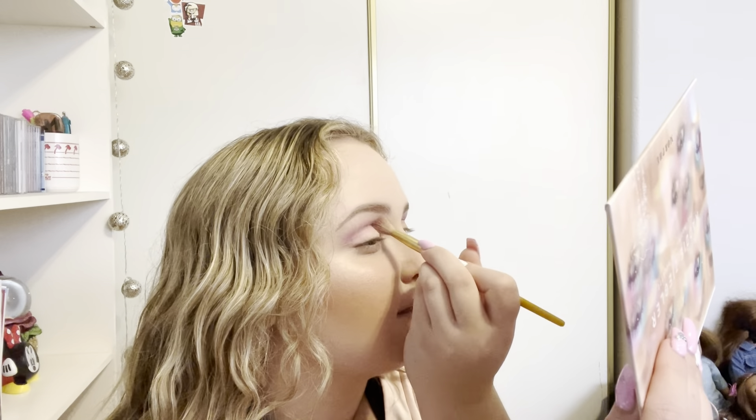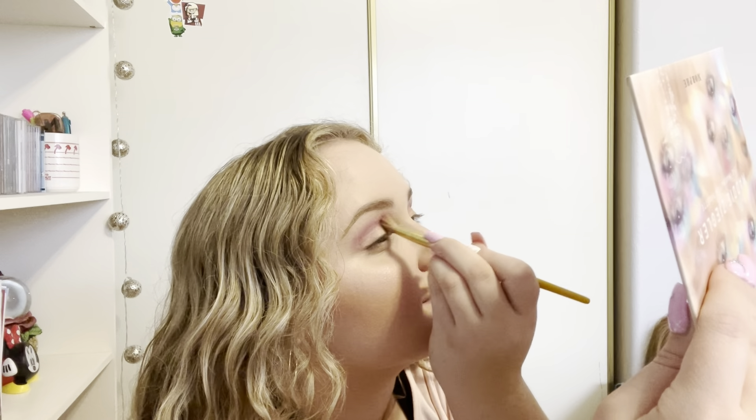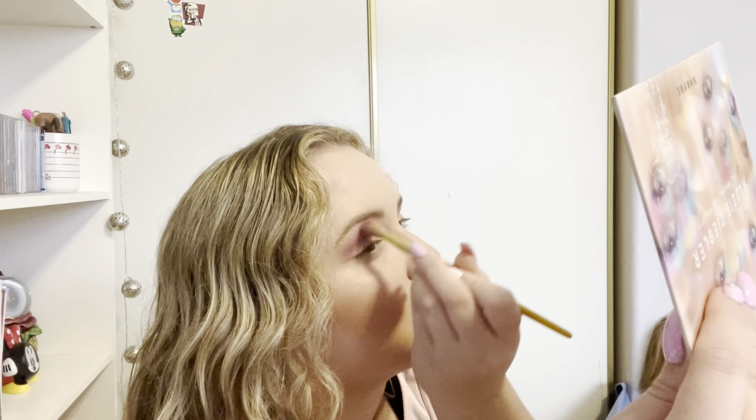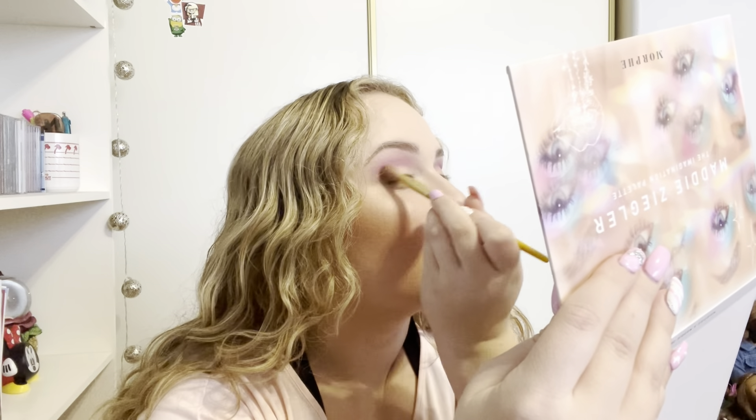But I think this is pretty pigmented. It's easy to blend, it's not very harsh. It's buildable which I do like as well, because you've got to have a nice even middle ground between being buildable and being super duper pigmented. I want to make sure I can build on it but that it's not too sheer. I really like the way it looks right now. I'm going to throw this purple underneath my eye as well.